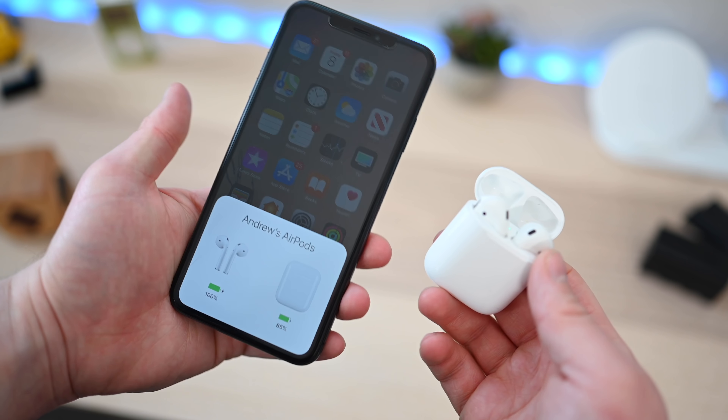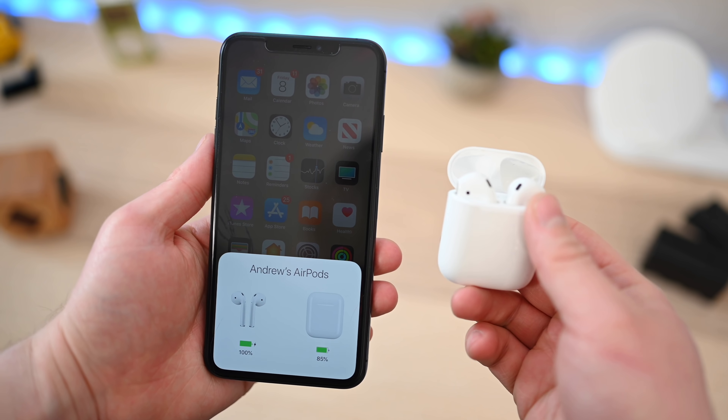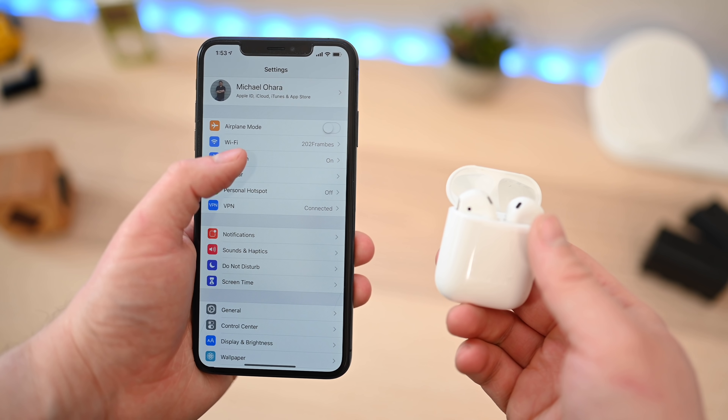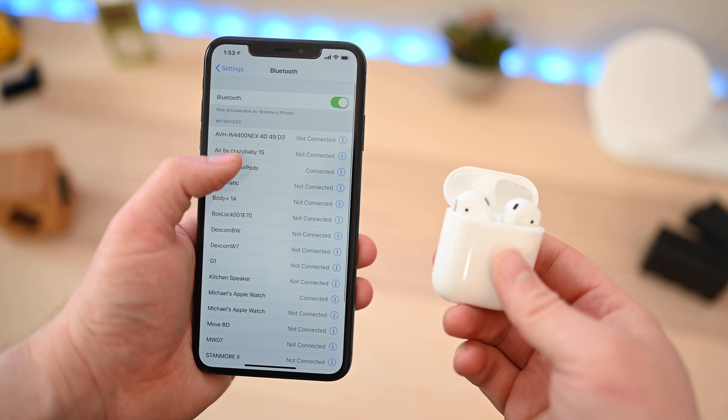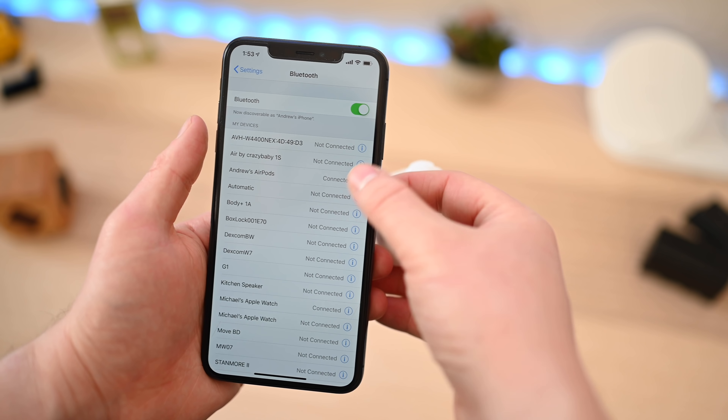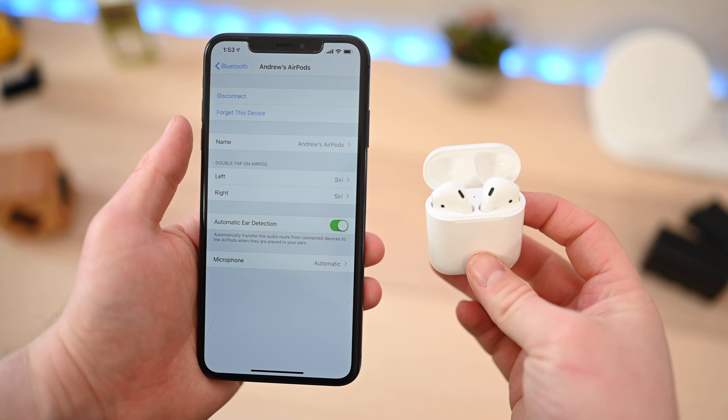You will not have to re-pair these with your iPhone. Things you will lose out on, however, when you switch from your iPhone to the Android device are things like automatic pairing and the on-screen widgets that can tell you things like your battery life of the AirPods. You also don't get to take advantage of the customization options.